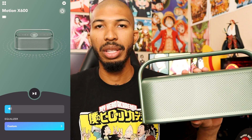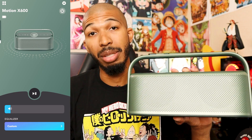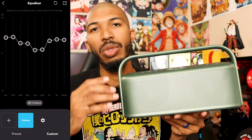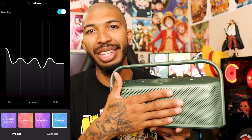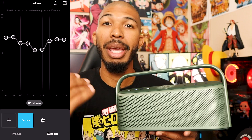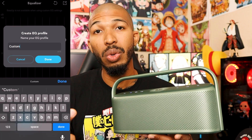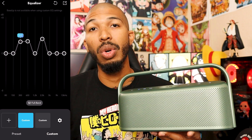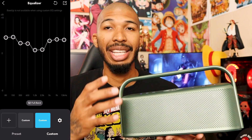Soundcore definitely has the best app out of all the brands — JBL, Bose, all of them. I think Soundcore has the best app, especially with their earbuds. They give you so much customization, and with the speakers you can EQ the sound to what you like. A lot of people don't like the Soundcore signature sound out of the box, but they give you the option to make your own. You can go into the app, choose their different presets, customize your own EQ — go up and down, do whatever you want. Definitely download the app and make your own custom sound with this speaker.